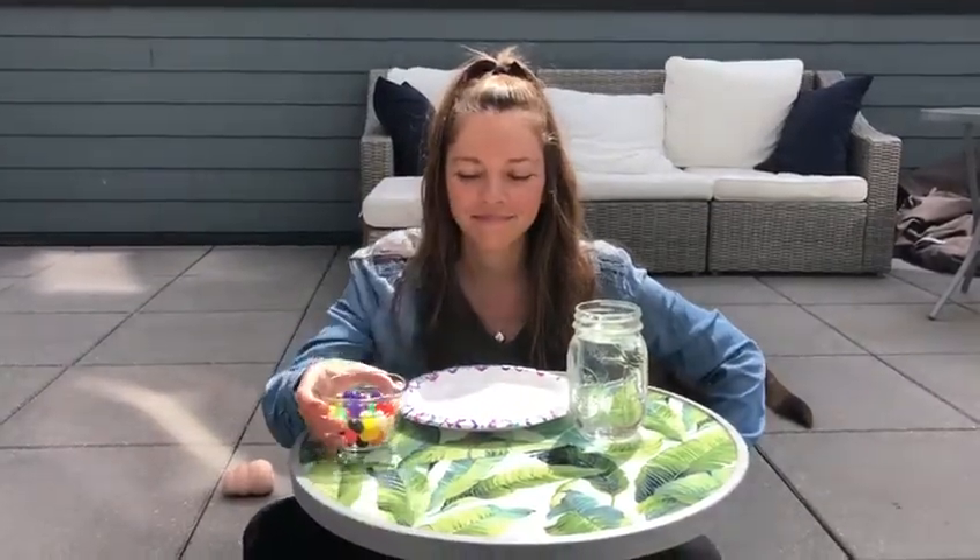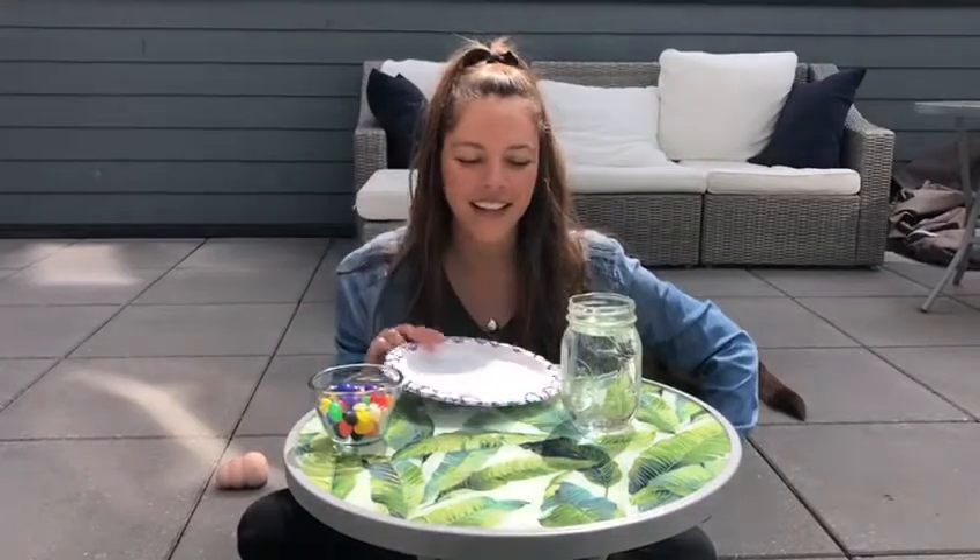Hey everyone! So today we're going to do a jelly bean science experiment. For this experiment, you need jelly beans, a plate, and water.